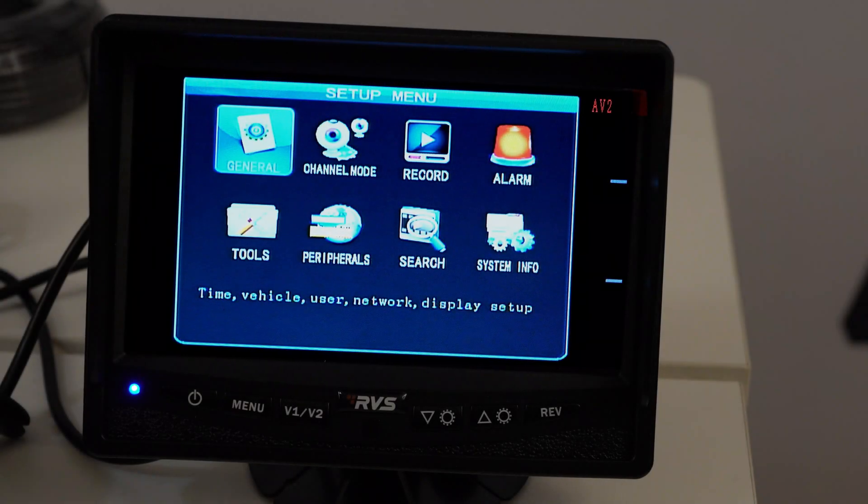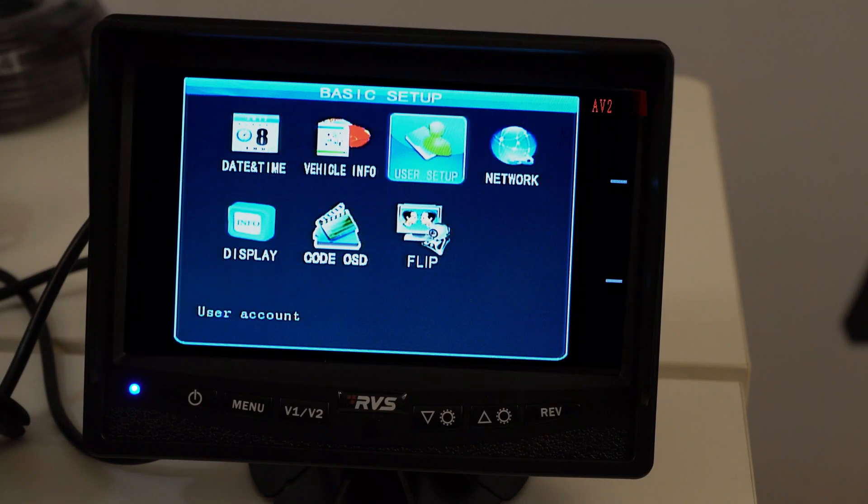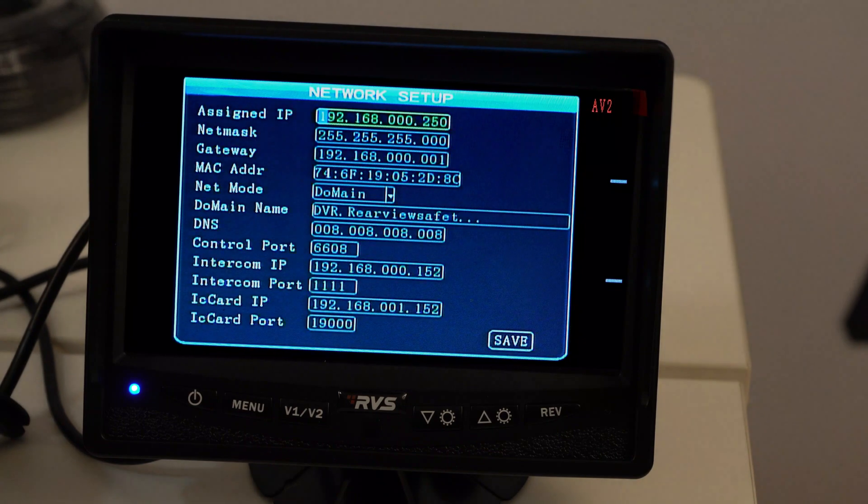The first thing we're going to do is go into General — that first option — then over to Network. From the top, which is Assigned IP, we're going to go all the way down to Net Mode. This one already says Domain, which is what we want. In the event that it says IP, we want it set to Domain.